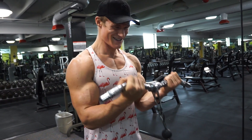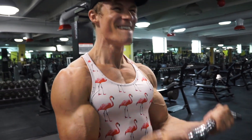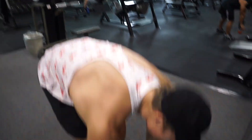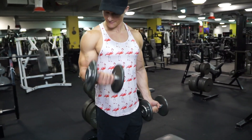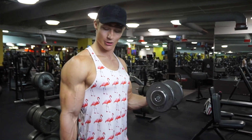Once I start feeling myself losing form, I stop — because as soon as you start losing form and using other muscles, it's just not good. This is the last movement for bicep. Honestly it's just a great movement, especially if you have the same goal as me right now to build lean muscle. I'm going to go five on each arm and then do a static hold.